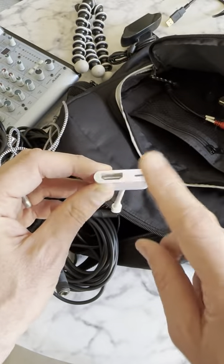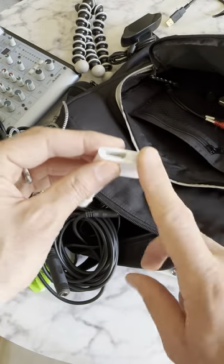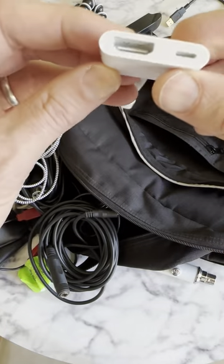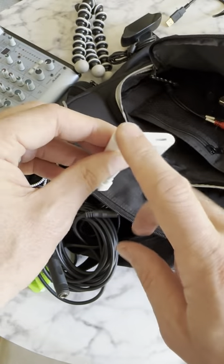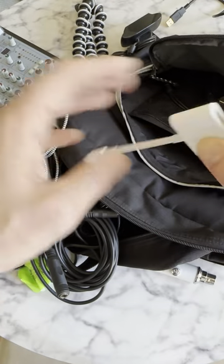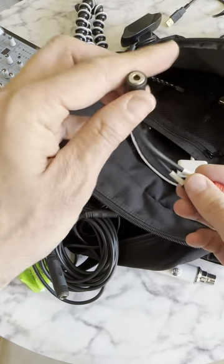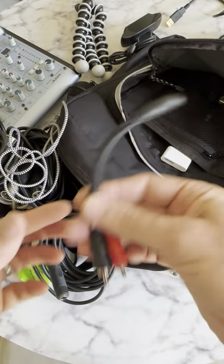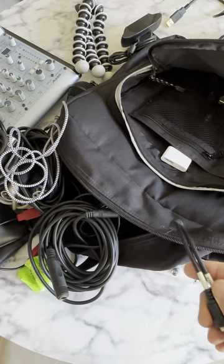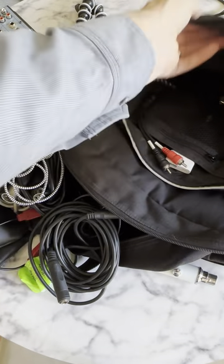This is an HDMI and lightning adapter so I can plug in a phone — I can do HDMI out to a TV, and also charge and do HDMI out at the same time, which is why it's configured like that. This is a mini-jack to RCA cable. This doesn't come up as often, but since I have RCA ports on the mixer, I keep it in the bag.